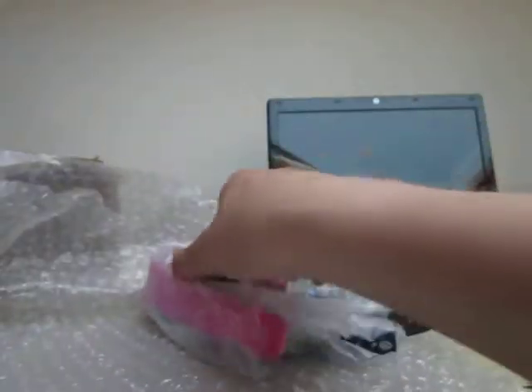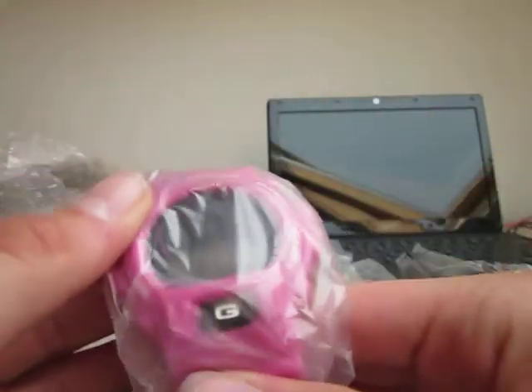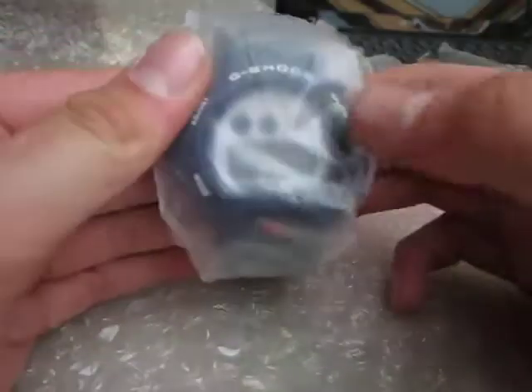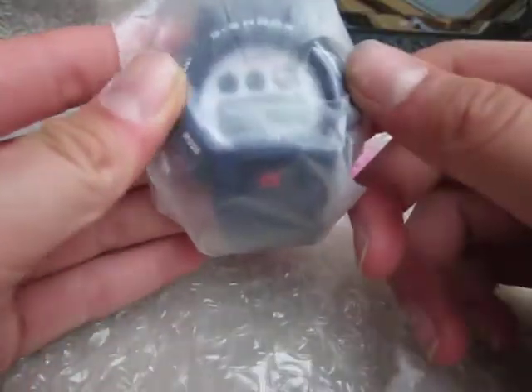Two G-Shocks. Let's pull this all out. So what we got here is a G-Shock — another blue matte G-Shock, a black G-Shock, and a pink G-Shock. I will do some reviews on these. I also got one of this one — only the black plate was blue there.